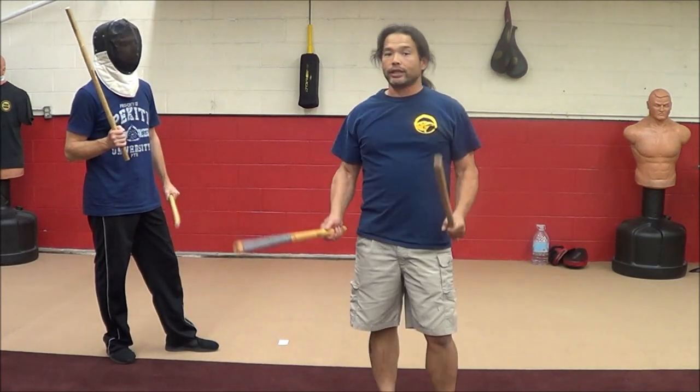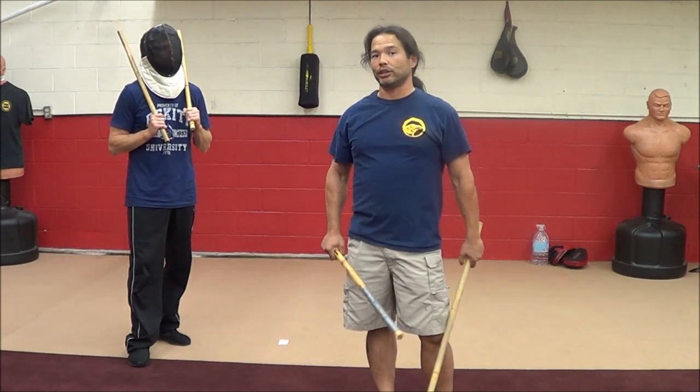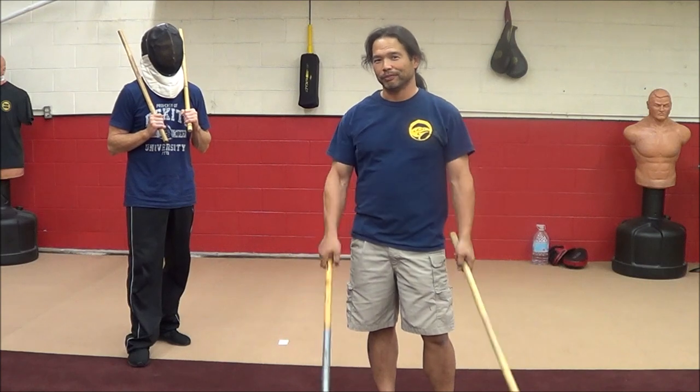Quick technique. I've got some sparring footage of this one. It's a fun, exciting one — great one to hit someone in the last seconds of a fight so they can't get you back and everyone remembers the big technique. Hope that helps.